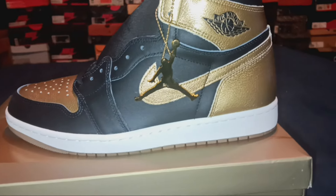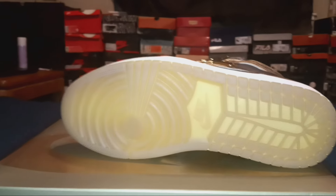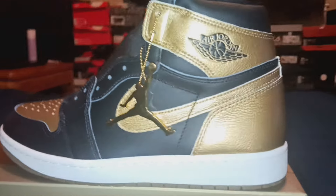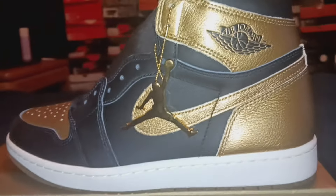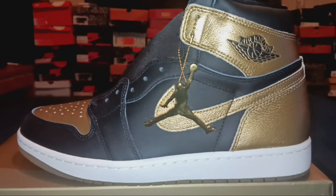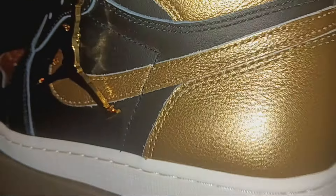Looking at the shoe more closely, it has a black and gold texture. The bottom looks like what you'd call a peanut butter bottom but not quite — more of a yellowish golden color, as it should be. And if you look even more closely, it has a shine to it — like speckles of gold, like actual metal. I thought that was pretty clean.